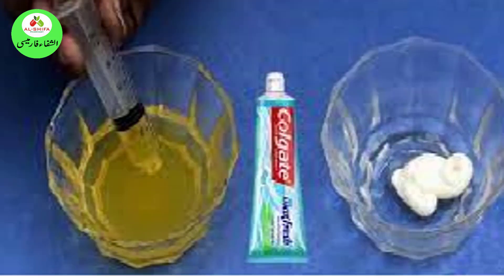5. Toothpaste Pregnancy Test. White toothpaste is the usual ingredient for this DIY pregnancy test. Put some white toothpaste in a container and add urine to it. If the toothpaste changes in color and frothiness develops, it may detect a pregnancy, though there is no evidence to prove it.